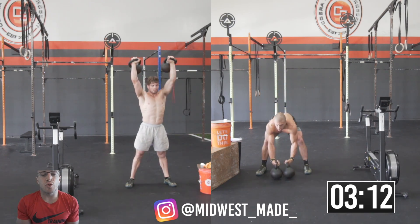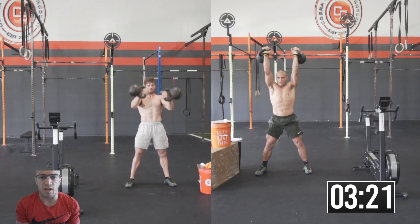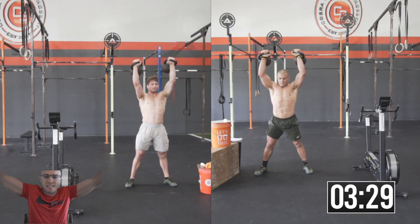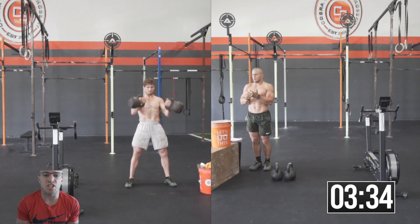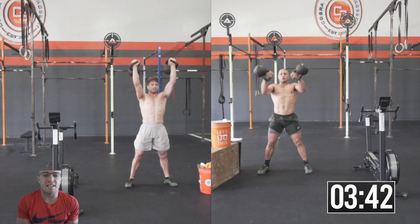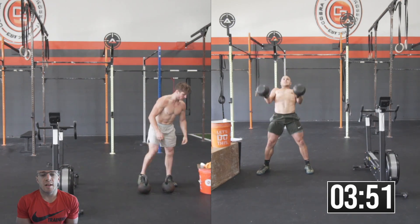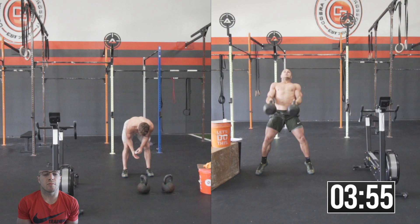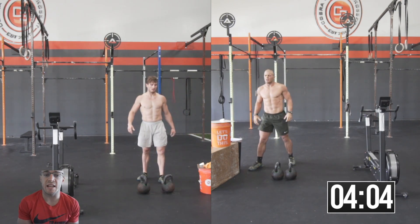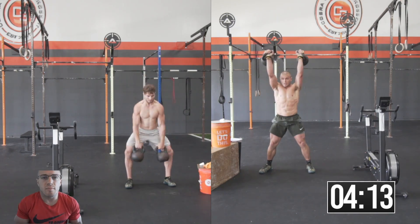Andrew really struggles with his elbows and locking out. When it gets further into the workout, you're going to notice Andrew's not locking out his kettlebell snatches and they're way off to the side. He has some elbow issues — he actually tore a tendon in his elbow a while back and has never gotten it fixed. It really plays into his overhead positioning, and kettlebell snatch is one of those movements. He's not in competition, so give him a little grace. Near the end it's going to look pretty bad, but he's not competing. Obviously if he was competing, he'd probably be no-repped quite a few times — and I probably would get no-repped a few times too. I'm also human.